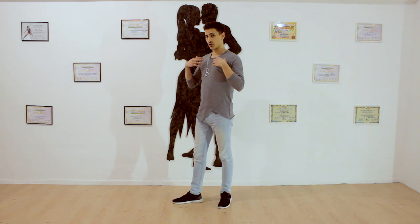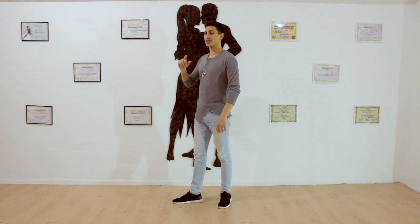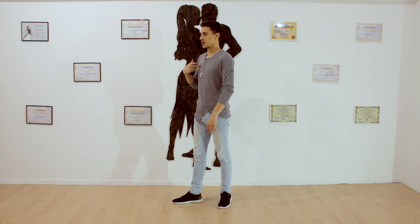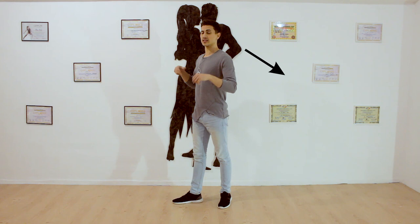Now try to go from your chest to your abs — like this. Chest, go back, abs, go back. After you've learned this, try to go: one is chest, two is abs. So chest forward, then go back with your chest while your abs go out.